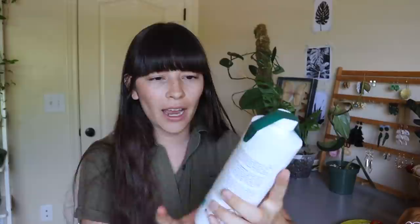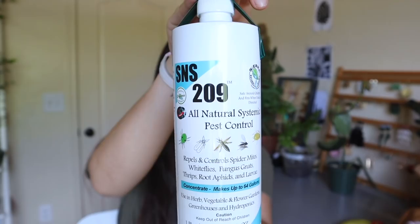Okay so the next planty product I'm going to be showing you is an all-natural systemic pest control. This specific concentrate is really special because it is organic. I bought this from Arbico Organics and it is an SNS 209 all-natural pest control system. Because this is a concentrate it makes a lot — I think this was $16 for this whole bottle but it will make up to 64 gallons of pest control. All you have to do is make the concentrate and then water your plant with it just like you would with a liquid fertilizer.